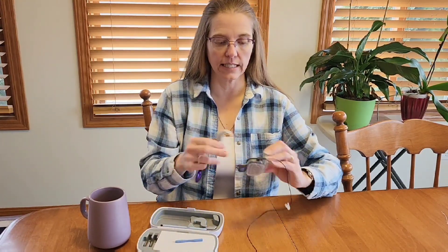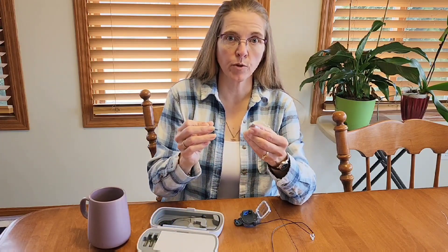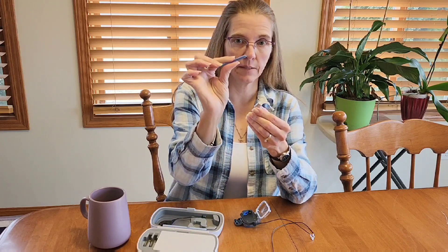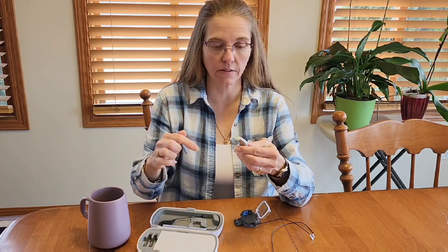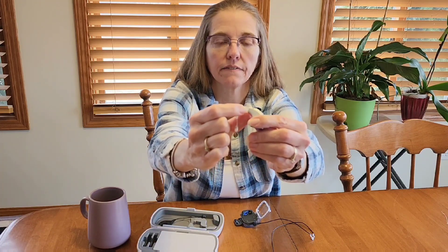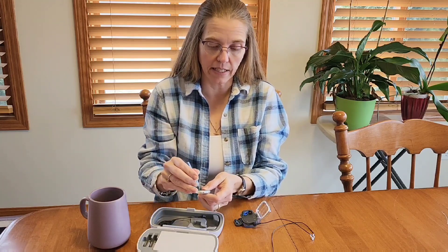I've got that already assembled, so the first step is to take the headpiece off of your processor and then remove the t-mic. It's important to use the blue t-mic removal tool because this is the Marvel one and it helps ensure that the pin does not come all the way out. There's a very small little hole right at the end of where the ear hook clips in.